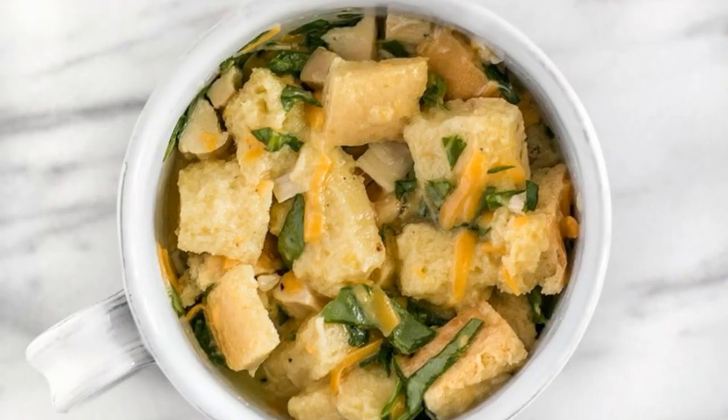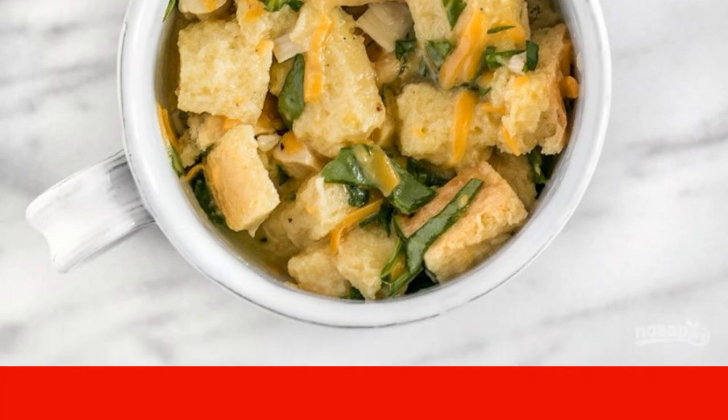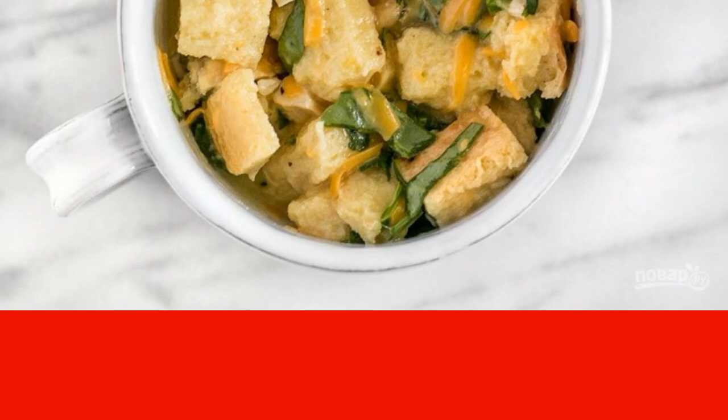Step 4: Mix bread, meat, herbs, and cheese, then pour all the contents with the egg mixture. Mix gently with a fork, and put in a cup.